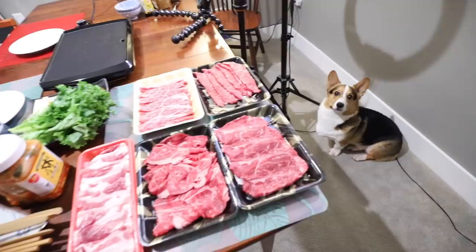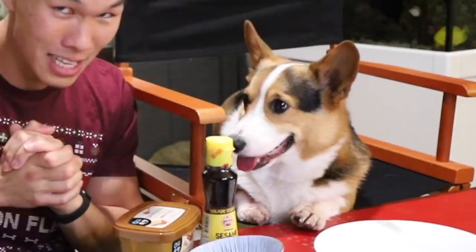Hello everyone, today we have over a hundred dollars worth of Korean barbecue that Gatsby is going to be trying out. They're all Wagyu beef, all different cuts. We're going to cook in front of everybody and see which one Gatsby likes.